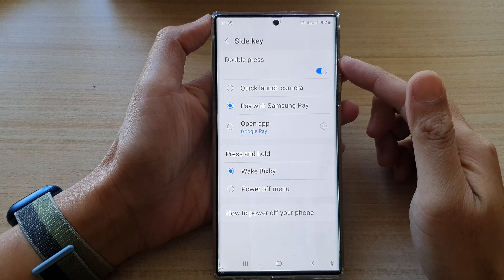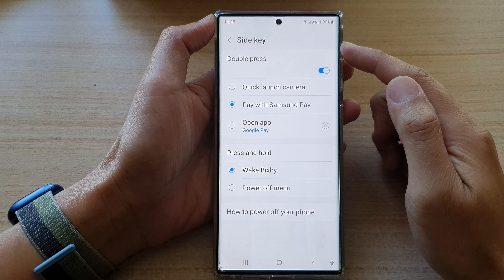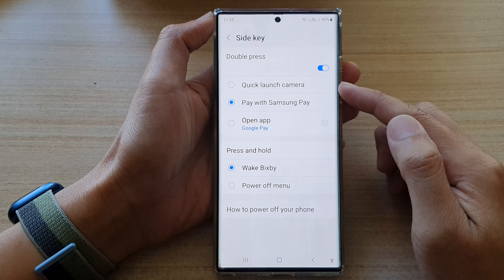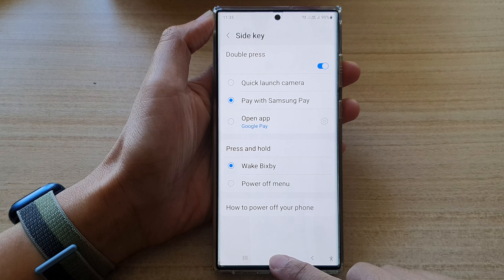Hey guys, in this video we're going to take a look at how you can set the side key double press to open quick launch camera on a Samsung Galaxy S22 series. First, tap on the home button to go back to the home screen.